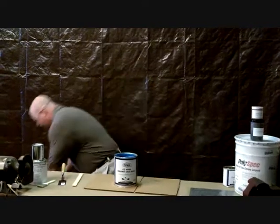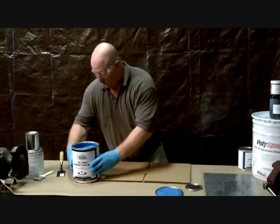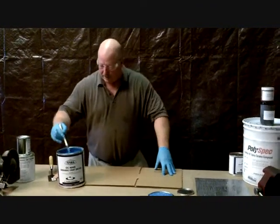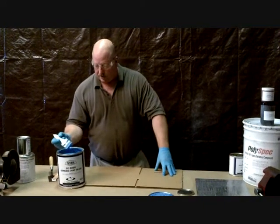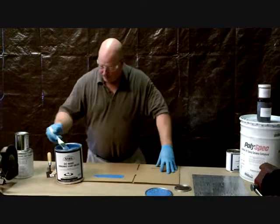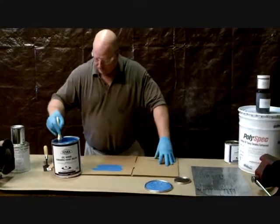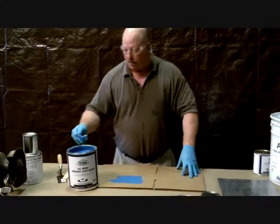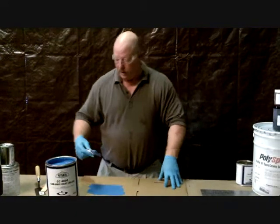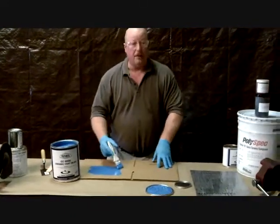Now we're ready to go. This particular product actually comes with a brush — it has everything you need. You can literally pour it, roll it, or thin it and spray it. We're just going to brush and apply it. This is normally used on pumps, impellers, and heat exchangers — anywhere you need a really nice, smooth finish. One advantage is it has very good chemical resistance and good abrasion resistance.